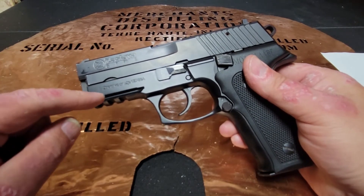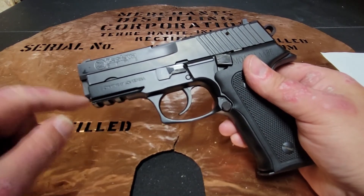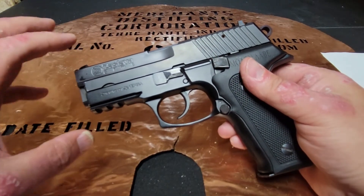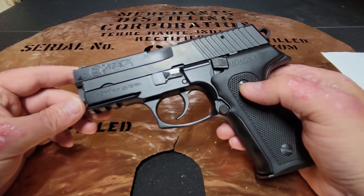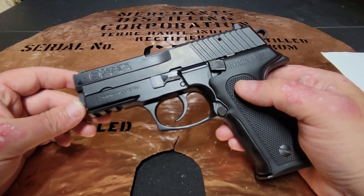You could also pick up a CZ 99 that won't have the rail, or the CZ 999 that won't have the rail as well. Everything else about it is ostensibly going to be the same. So if you see any one of these three firearms and it looks like a price you can afford, you would not be doing yourself any disservice whatsoever to pick one up.